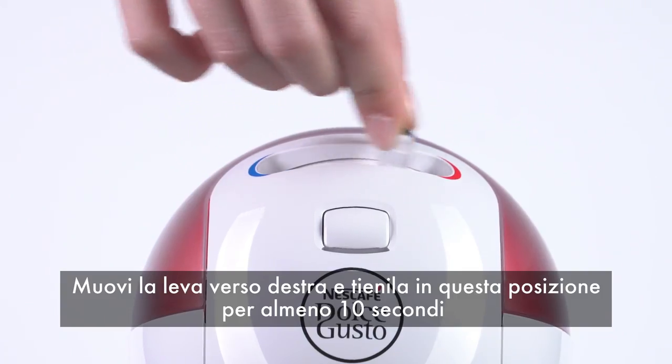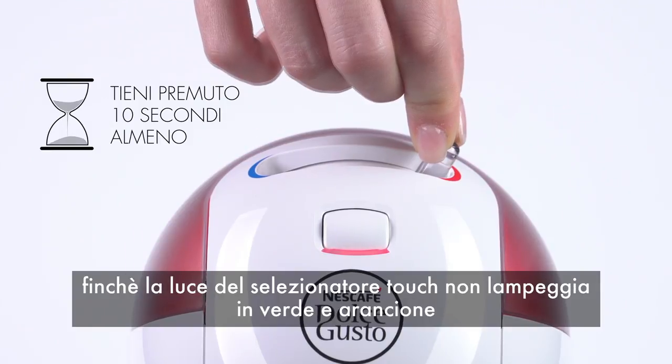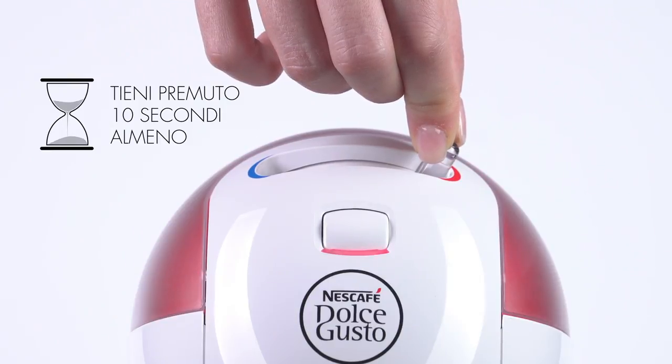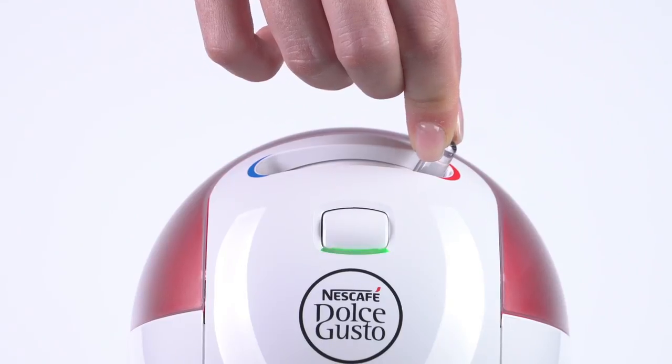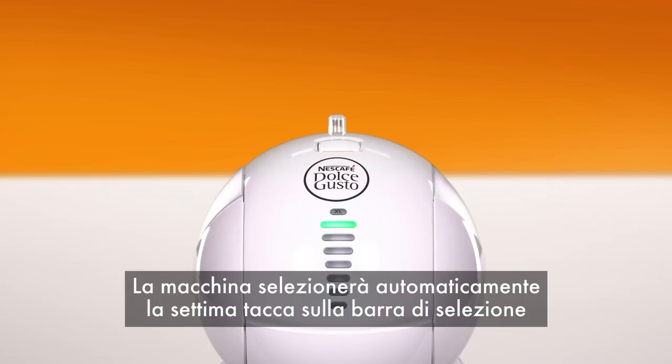Make sure that the machine is off. Move the lever to the hot position and hold it there for at least 10 seconds until it blinks green and orange. The machine will automatically select the seventh bar.